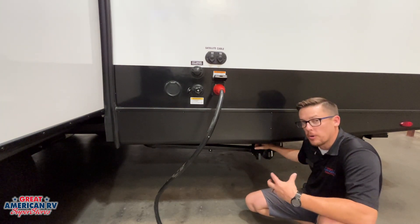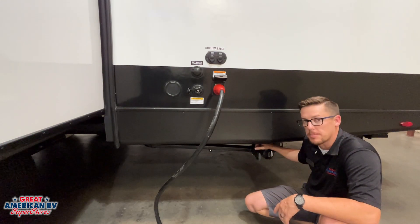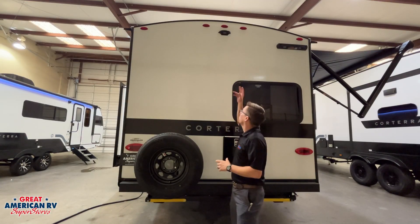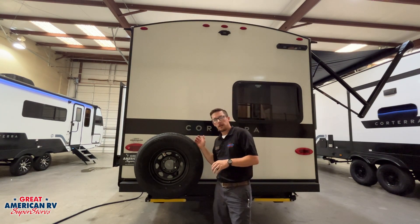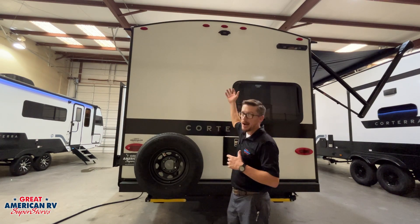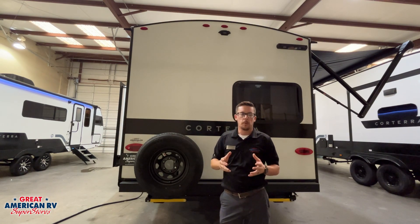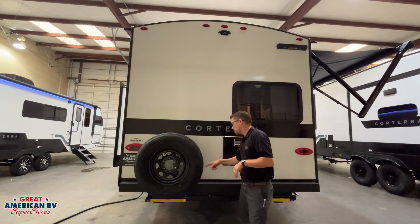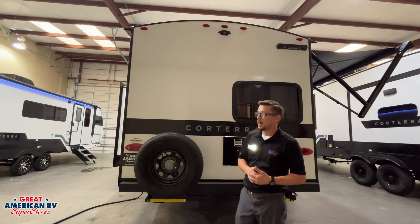That's how the owner's manual tells you to do it. There are some pro tips — we've got that video in our HAP's Helpful Hacks section if you want to check it out. Here on the back of our unit, we are pre-wired for the Furion backup camera system, powered on when we turn our running lights on on our towing vehicle. Our bumper has caps on each side — we can pull those off and store our sewer hose in there if we wish.